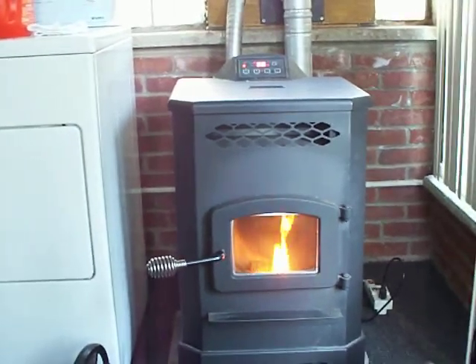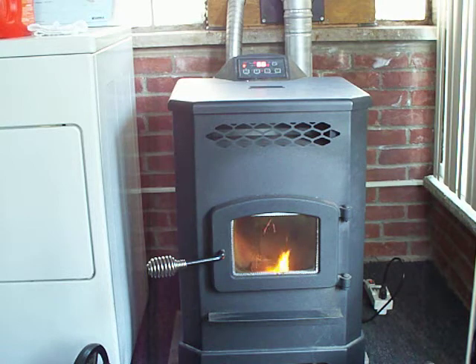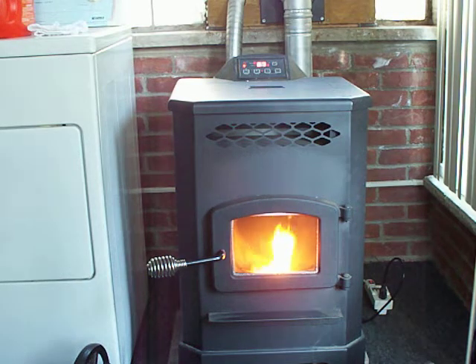I bought this probably about two, three years ago. It throws out a decent amount of heat. It's called the model 5501S from the pellet stove company. It's rated for 48,000 BTUs, can heat about 2,200 square feet, and has a small 20-pound hopper. But it's good for what I'm using it for — just basically to heat my three seasons room, which has no insulation and cathedral ceilings. It does basically what I want it to do.